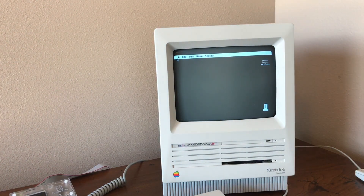Hey guys, Groz here and today I just want to make a video to bring to your attention a new game that was somewhat recently released for vintage Macs.